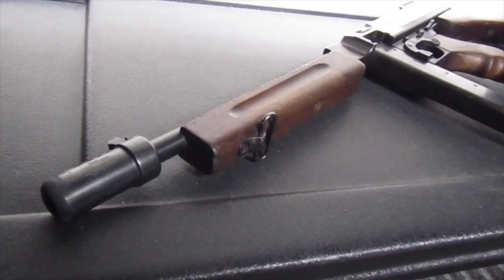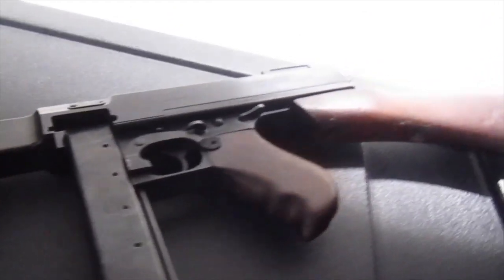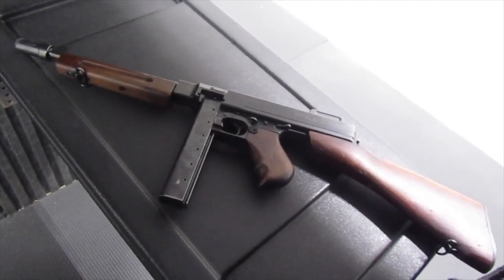Number three: during the design stages the gun was called the Annihilator, marketed to the military under the name of the Trench Broom. But following the war, while trying to find a new market for the Annihilator, it took on its new name. Having that marketing issue post-war and not being able to call it the Trench Broom, they then called it the Thompson machine gun.